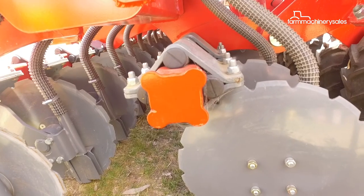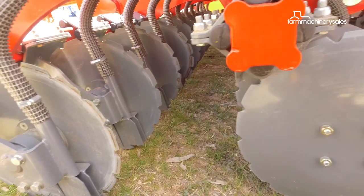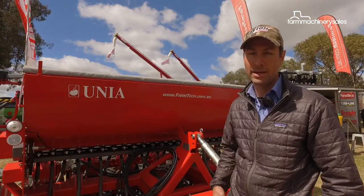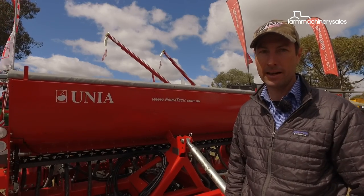The Oonia 900 seed drill has a down pressure of up to 100 kilos per disc, making it an ideal machine for tough ground conditions. It will withstand rough conditions and some stone — that's where they sell very well in Scandinavia.